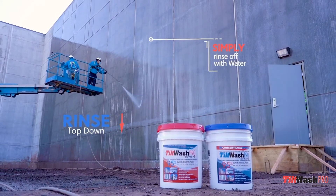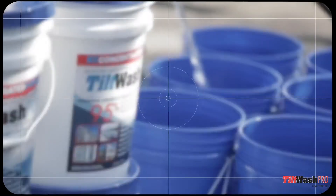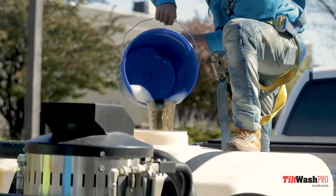The product is available in a ready-to-use formula in a five-gallon and 275-gallon tote, so your options are whatever is best for you on the job site.